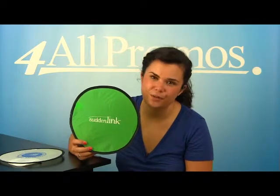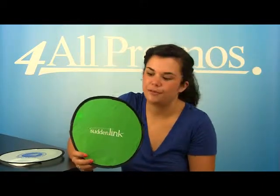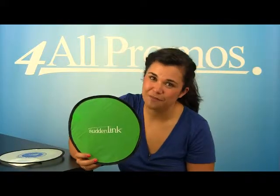The pricing on our website already includes a one-color imprint, and we can imprint more colors at additional cost if you need it. Please give us a call if you have a question about this product, or would like to speak to a live person. We're here to help you and your business, and we're happy to send you a free sample and free artwork as well. Just give us a call. Hope to hear from you soon.